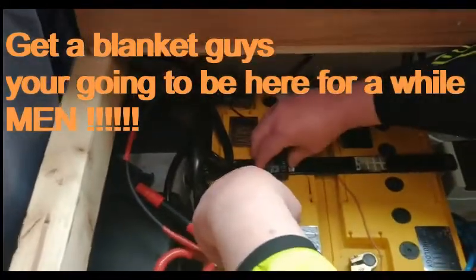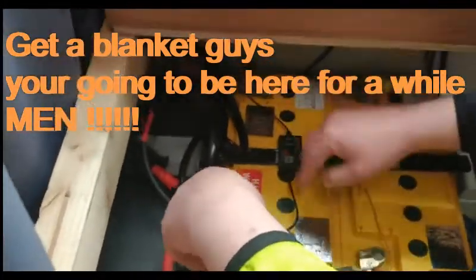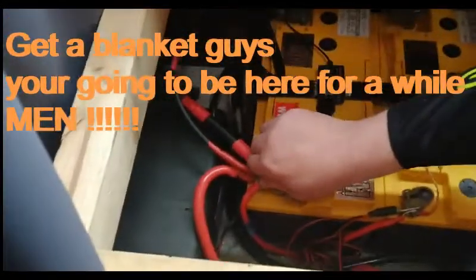I'm not totally happy with the placement here, but it's stuck solid now. I've put the red one on.